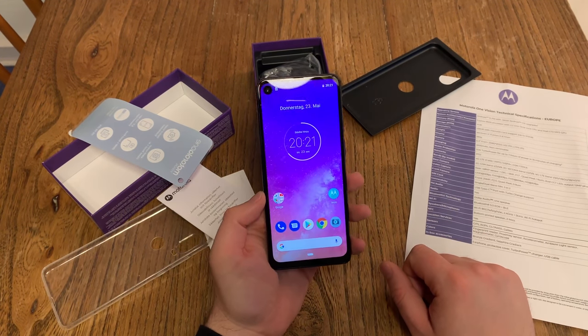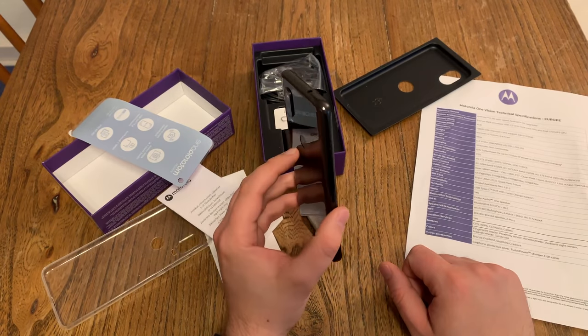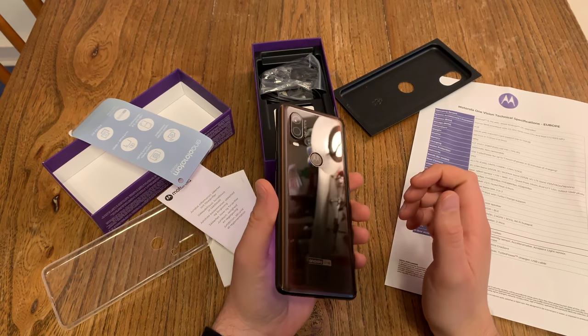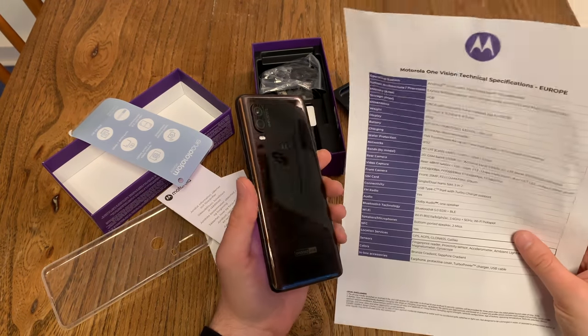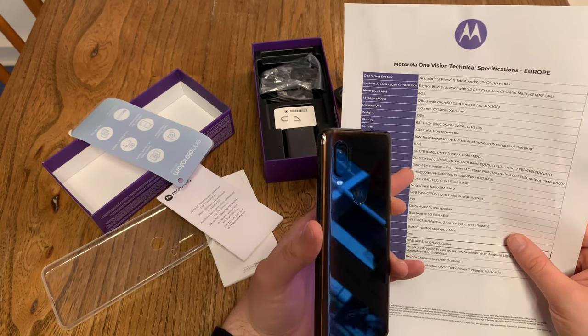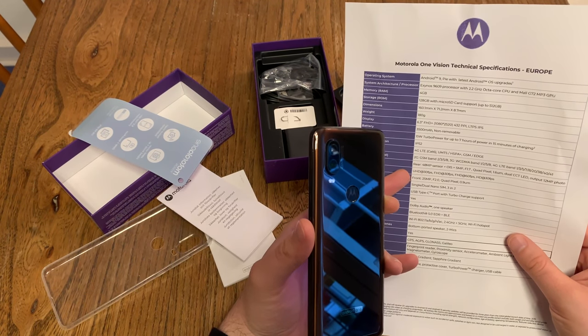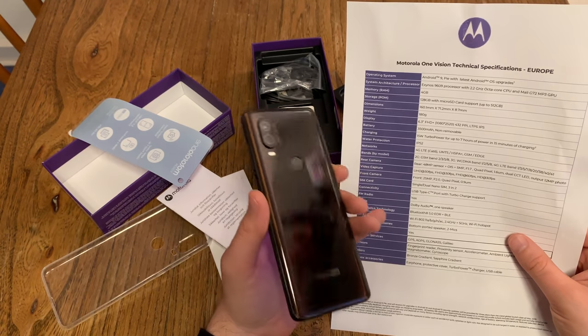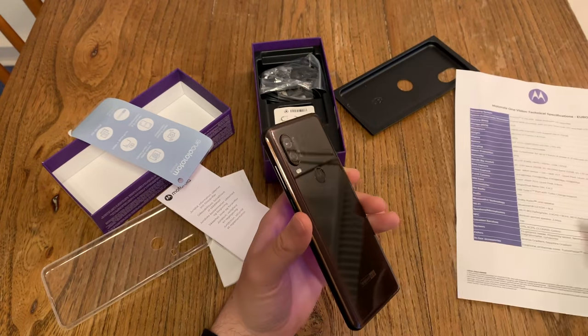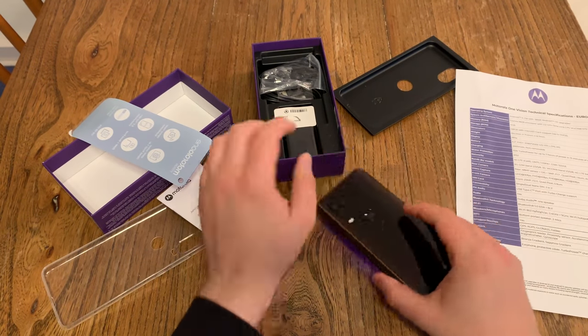Full glass on the back side — though it could also be plastic, but I've read it should be a glass back. It has a 48 megapixel camera which also records 4K video, USB Type-C, one mono speaker, Bluetooth 5.0, and NFC. It also has turbocharging, but only a 15 watt turbocharger.